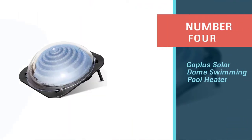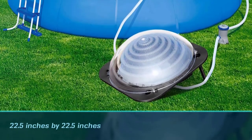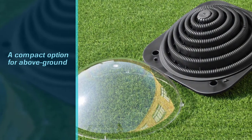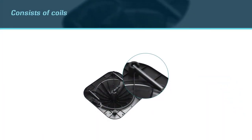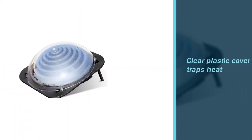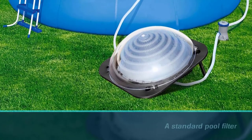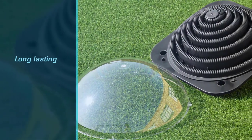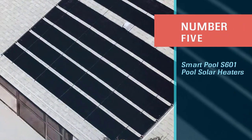Number four: Gopler Solar Dome Swimming Pool Heater. Most solar pool heaters require a lot of space to effectively heat water, making them an unsightly addition to one's yard or roof. At just 22.5 by 22.5 inches and 8.5 inches tall, this dome-style model is a compact option for above-ground swimming pools. It consists of coils that wrap in a spiral shape on the inside of the dome. The clear plastic cover traps heat inside the dome, heating the water as it flows through the coils. Like other solar heaters, it connects to a standard pool filter.